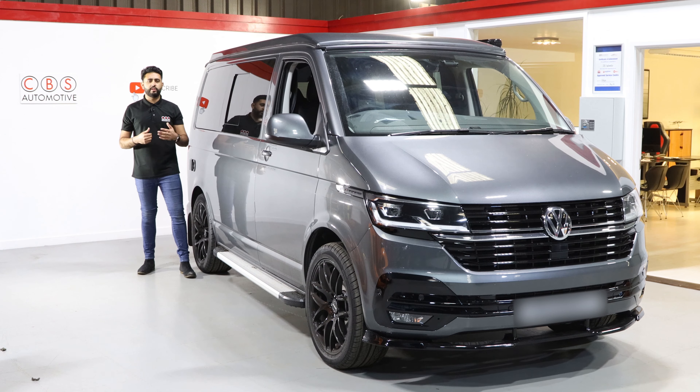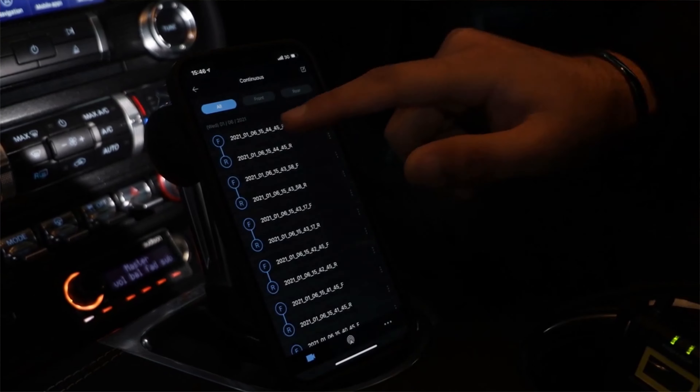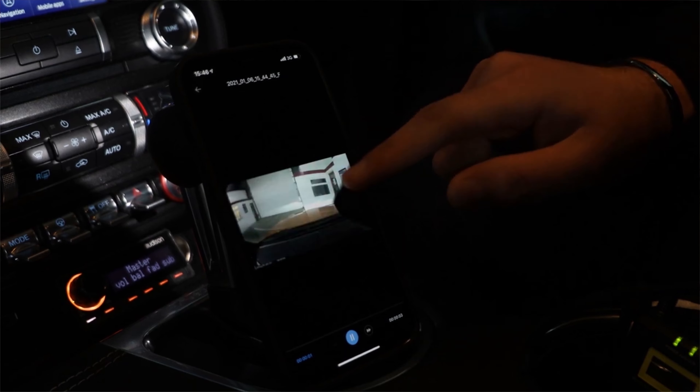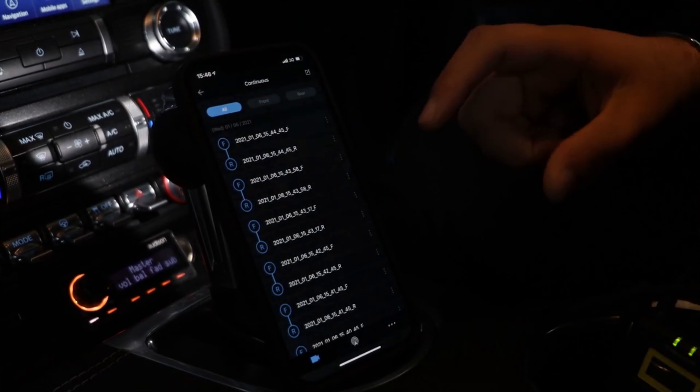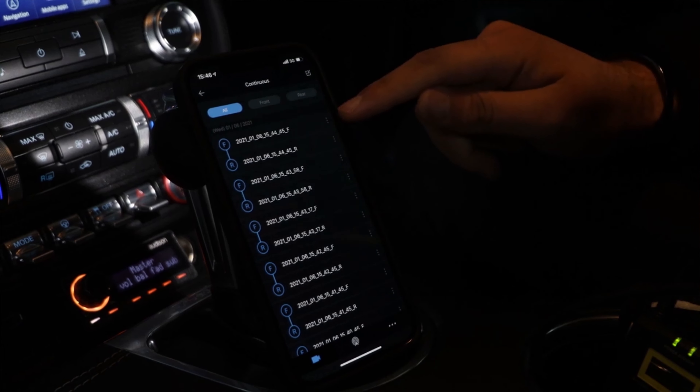Just last week we downloaded footage for a customer — they had an accident, so they brought in the dash cam and we downloaded it for them. But it's really easy to do yourself: you can just log into the app, download it straight to your phone, and send it straight over to your insurance company.